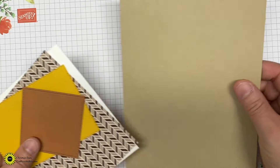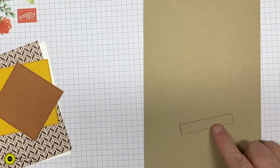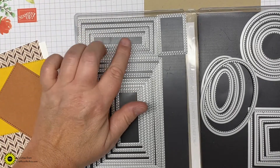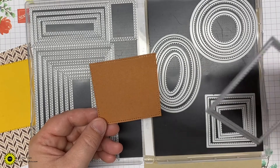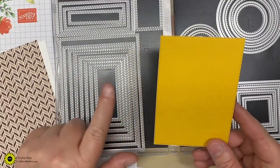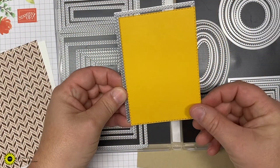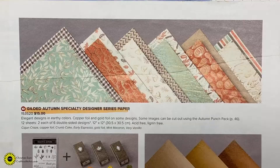I have all the pieces cut out. You're going to need a piece of crumb cake cut to a 2-size — five and a half by eight and a half, fold at four and a quarter. You also need a piece of crumb cake cut out with the rectangle stitched dies — use the smallest one in the group. We also have a square cut out of the stitched shape dies using the largest square in cinnamon cider, one of the new in-colors. Out of the stitched shape rectangles, you'll use the sixth one from the smallest — count out one, two, three, four, five, six — cut out of bumblebee cardstock. You'll need to die cut those with your die cutting machine.